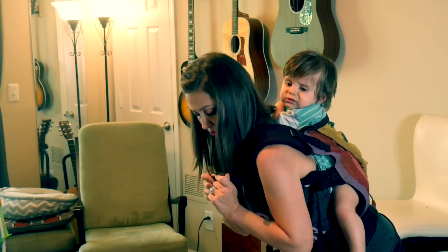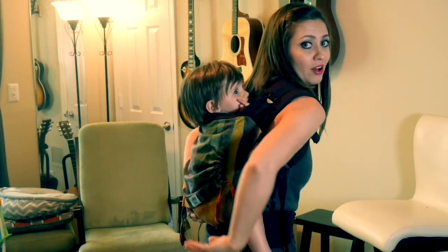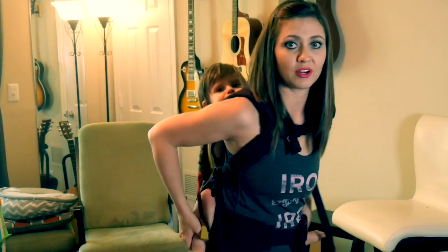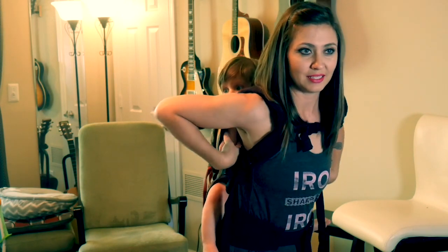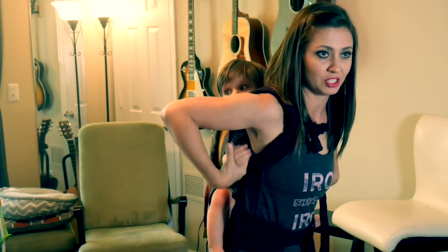I'm going to snap the front clasp, staying bent over so that his weight is supported. I can tighten the chest strap here to make sure that's nice and tight and comfortable. And then all I want to do is just check and make sure that his legs are in a good position. Ordinarily I would spend much more time making sure that his arms are in a comfortable place — they seem to be kind of squished — but there we go, and we're all set.